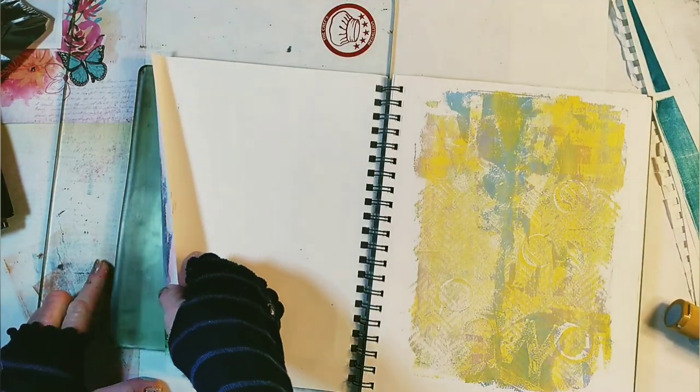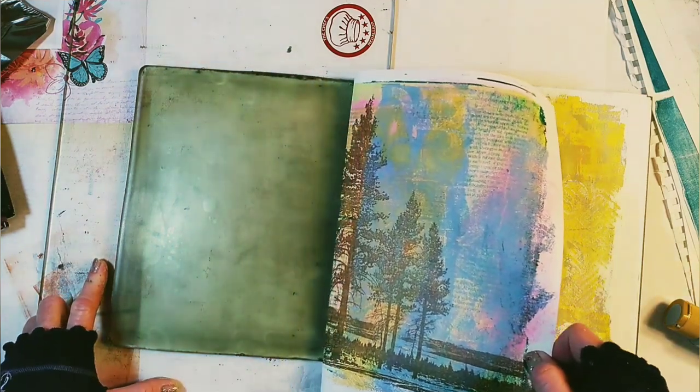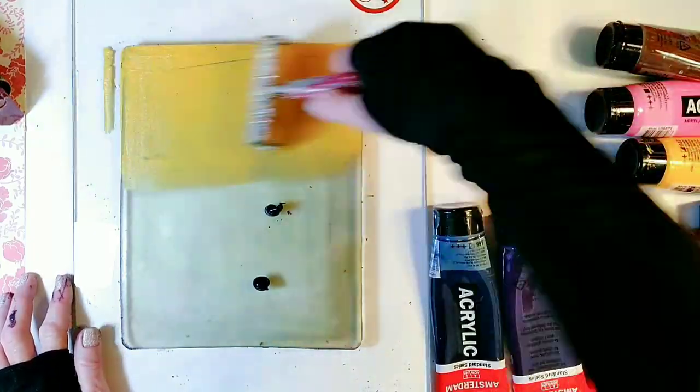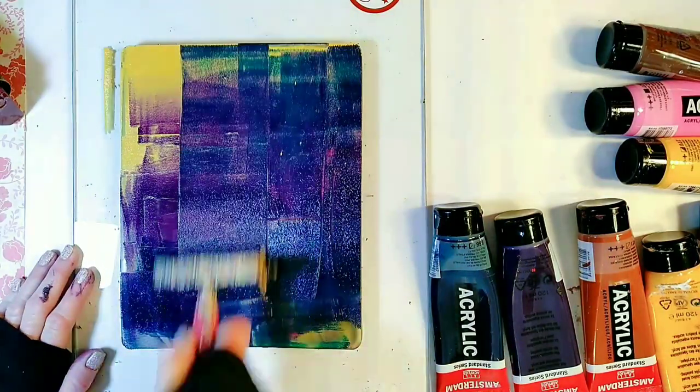In this class we are going to learn how to turn our images into beautiful unique monoprints. We are going to print our monoprint with a gel printing plate. I just love printing with my gel plate.